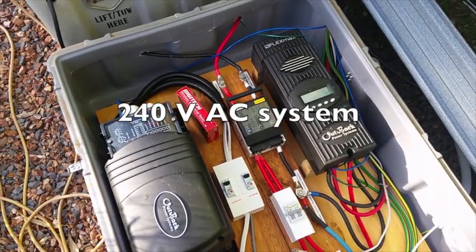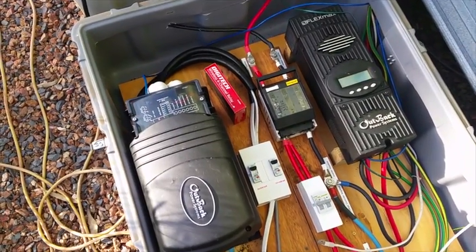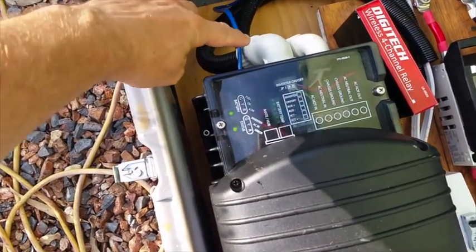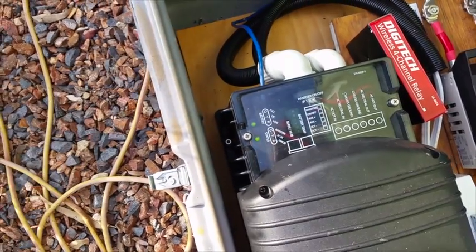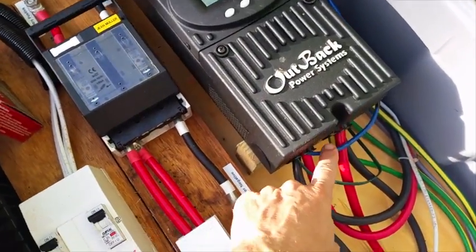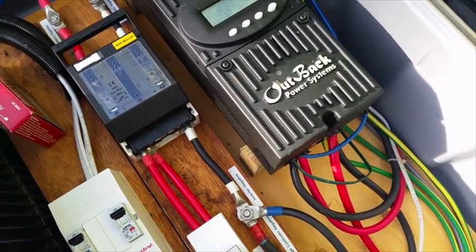I really like the Outback charge controller and inverter — they've been a really wise investment. This blue line controls and monitors the inverter, and this blue line monitors the charge controller.